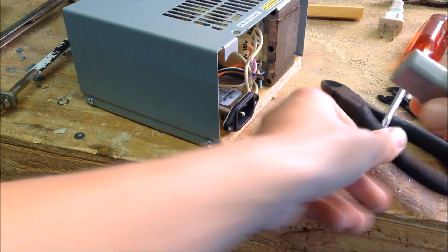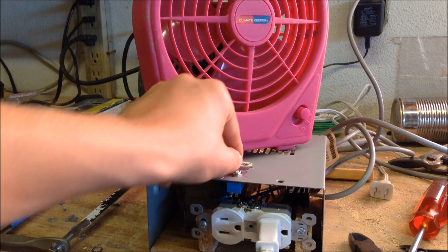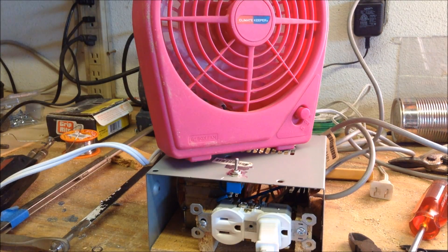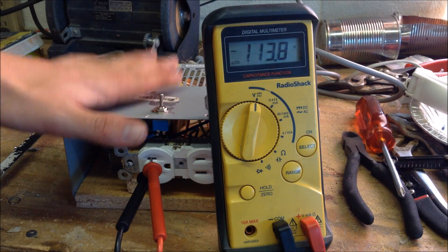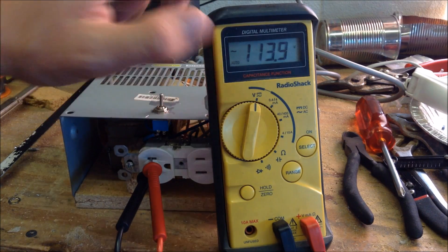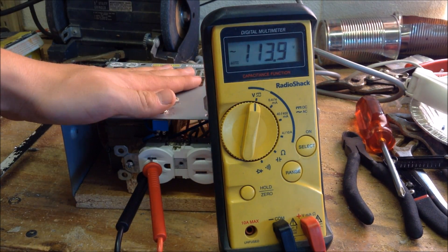Now you can see that after plugging this power supply in, it works. I flip the switch and the fan turns on, running off the output of this transformer. When plugged in, this isolation power transformer supplies 113 volts, which is approximately what the mains voltage is.